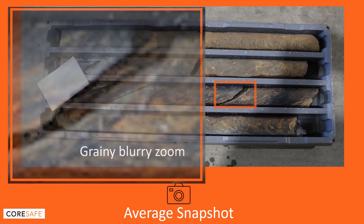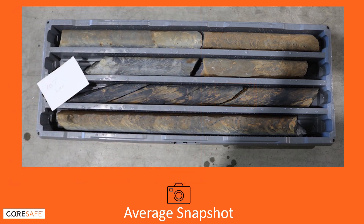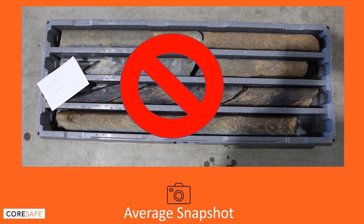Quick and dirty images don't give the quality needed for core tray photography. Even the poorest of photos require a great deal of effort to get them. Installation of cameras, transporting of core, and setting up each photo all require manual effort, tying up and tiring out expensive core shed resources. That makes it a very expensive exercise if you need to retake photos due to a lack of quality.